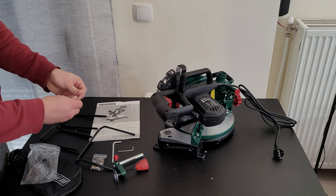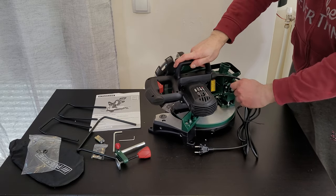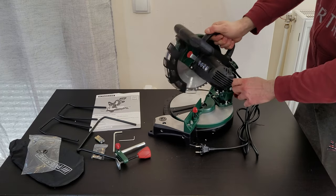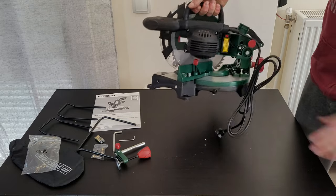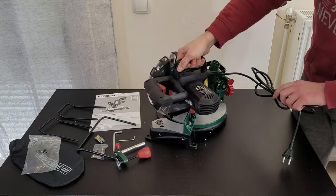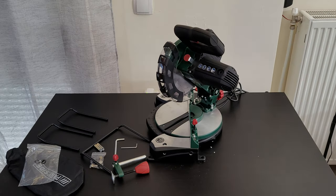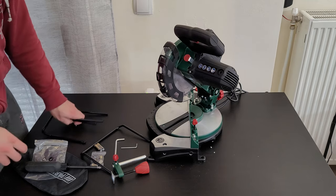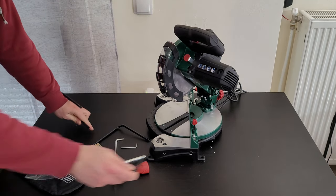We've got Allen keys for assembly, and the lock and unlock mechanism. You can carry it very easily with the handle, take it wherever you want, unlock it, and it will unfold.